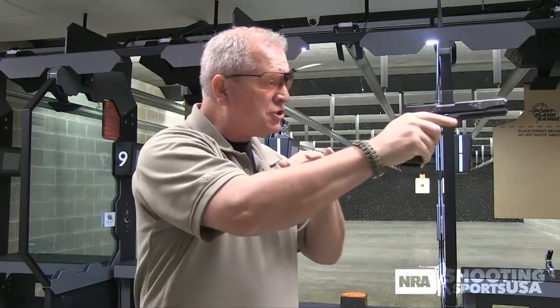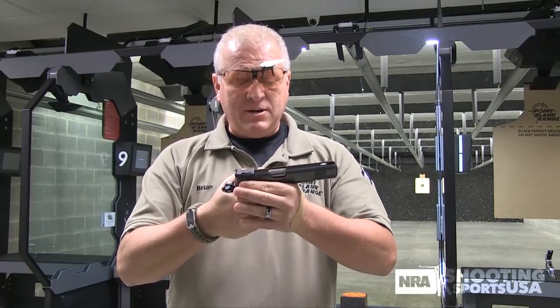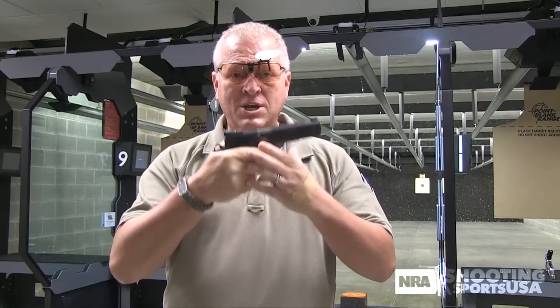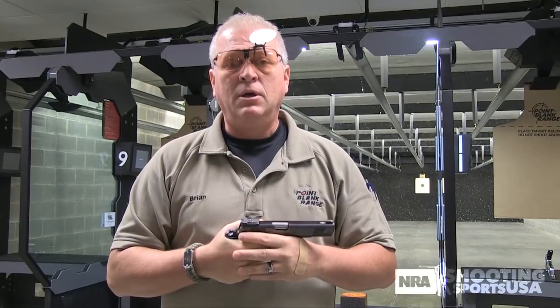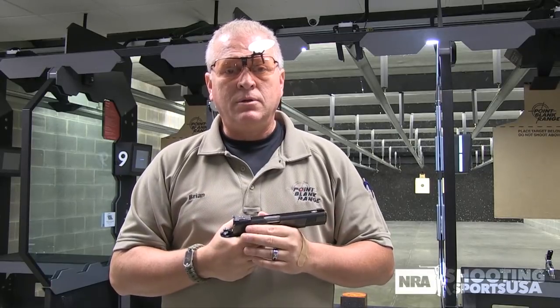You can hold sight alignment and sight picture on your pistol all day long. When does it change? When you move the trigger, the sights move — they're going to move, they have to move. No matter how big your hand is or how strong you are with a death grip on there, as soon as you apply force to something on this pistol, it's going to move a little bit. And our instinct is: sights move — stop. Okay, start moving. Sights move — stop.